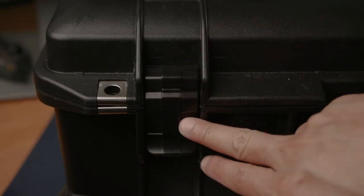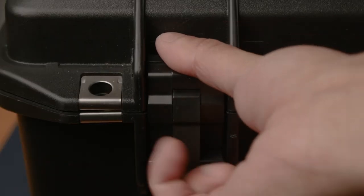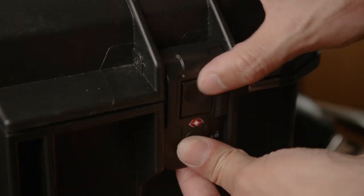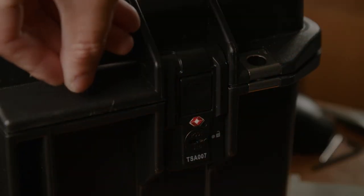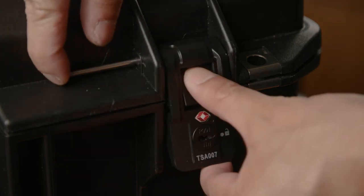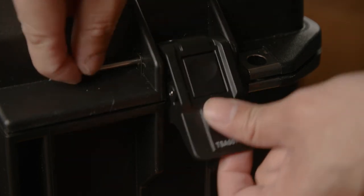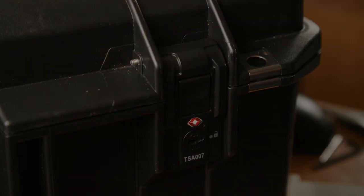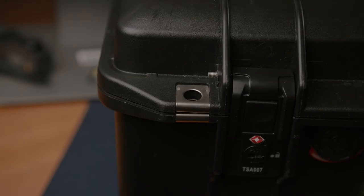Make sure the latch is in the closed position and all you have to do is lift it off to take it out. Then grab your new latch, take the pin with the threaded end, slide it through the latch, lock it down, grab a hammer, and hammer it in.